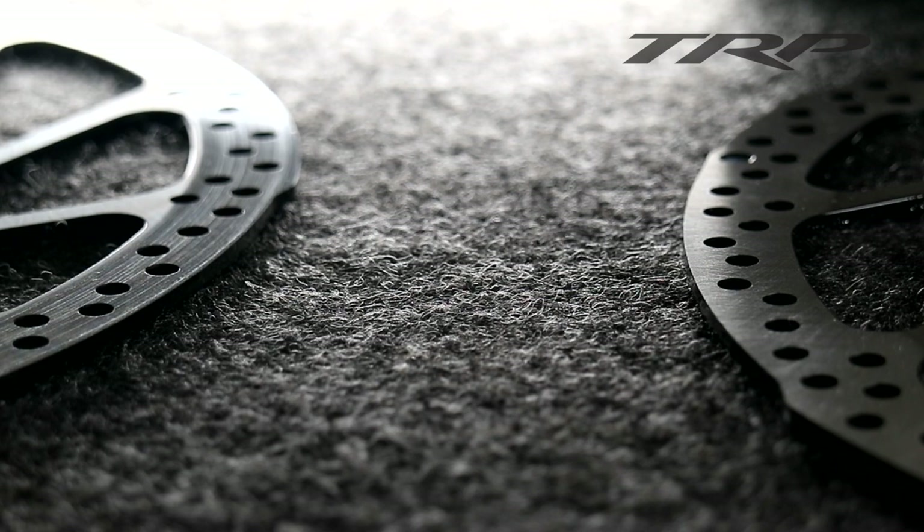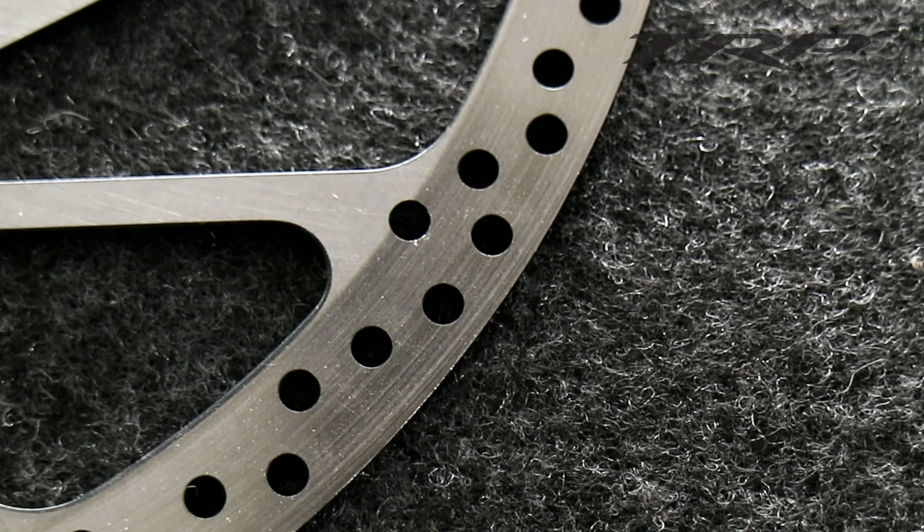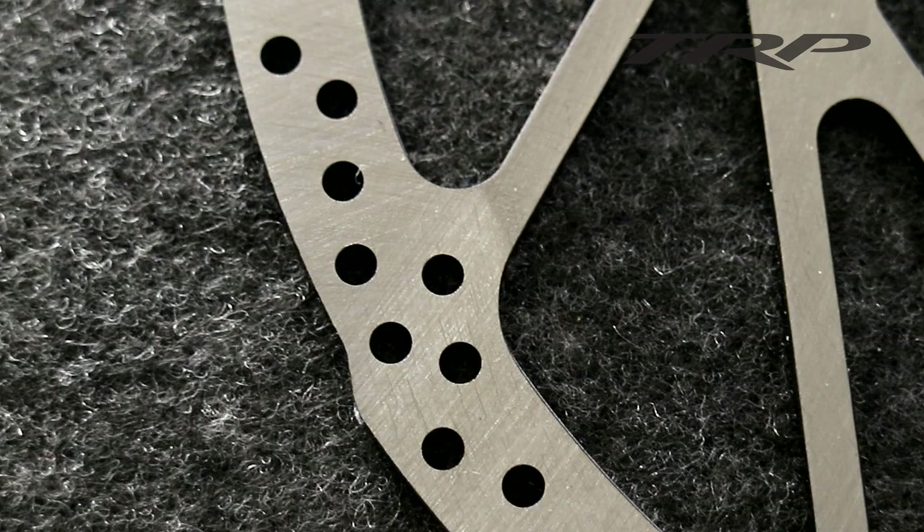Here, I have an example of a new rotor versus one that's already been bedded in. As you can see, on the brake track of this rotor, there's material that's already been embedded into the surface. And on a new rotor, you can see how the surface is smooth and clean.